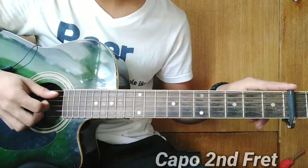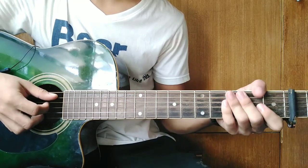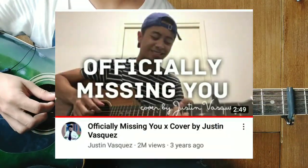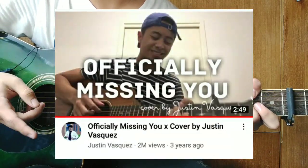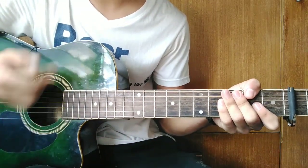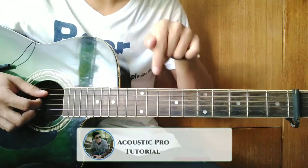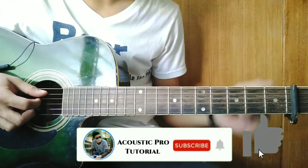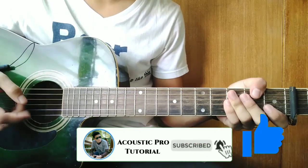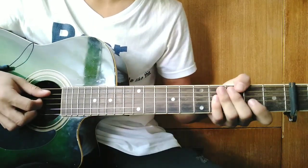We're on standard tuning guys, and we have a capo on the 2nd fret. So, what I'm going to teach you guys is the song 'Officially Missing You' as covered by Justin Vasquez. In this song guys, there are only a few chords, so they just repeat. Before I start guys, make sure you're subscribed to my channel and hit the like button to be updated on my new tutorial videos. Maraming maraming salamat.